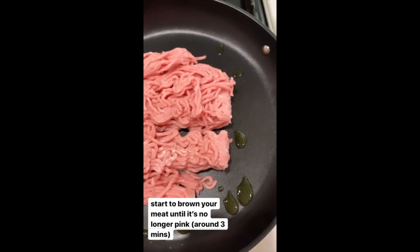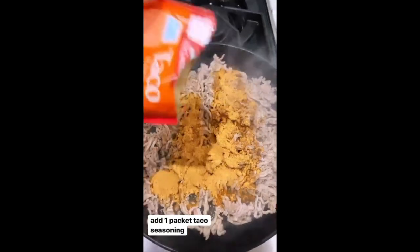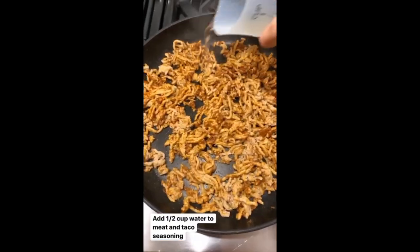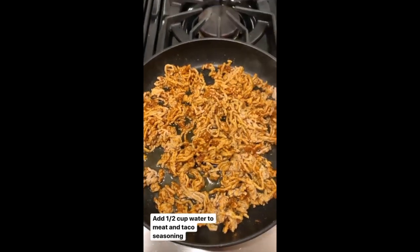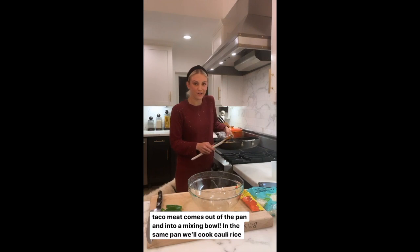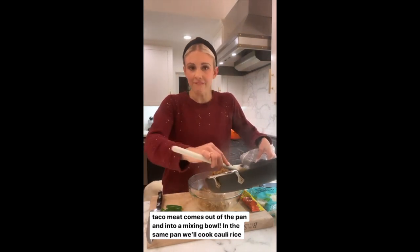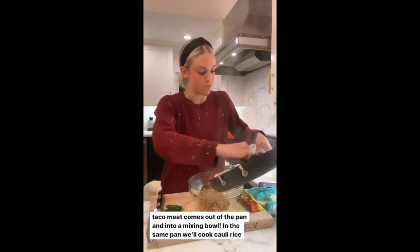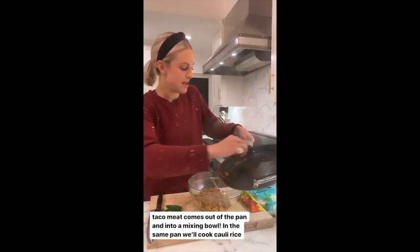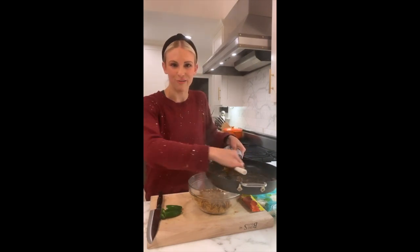The pan is hot — in goes our turkey meat. We're just gonna brown the meat until it's no longer pink and we'll add in our taco seasoning. It's been about three minutes and the taco meat has been browned, so in goes our low-sodium taco seasoning. Stir to combine, add half a cup of water, and let that cook two minutes. Then we take it out of the pan — scraping as much out as you can — and in goes our onions to start flavoring our Mexican cauliflower rice.